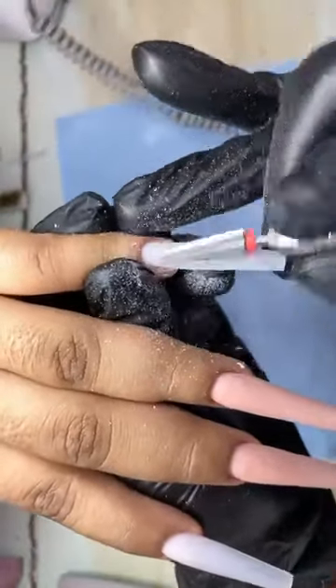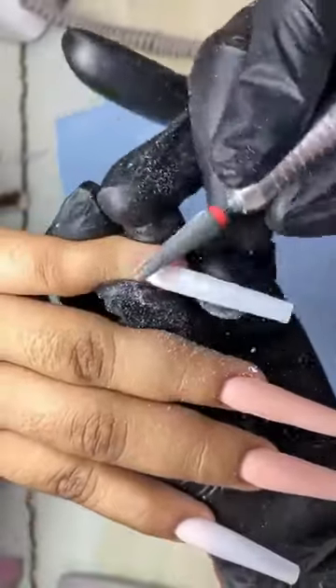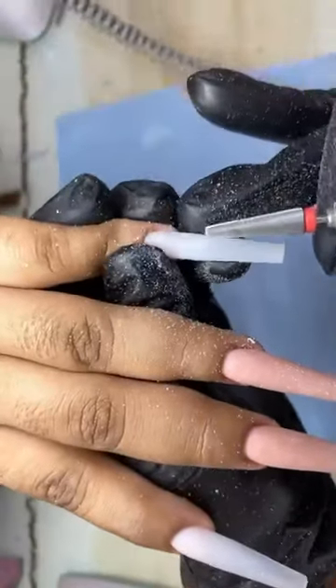Hola, hola. Sé que es muy temprano para que anden conectados por aquí. Supongo que deben de andar trabajando, pero pues por aquí les voy a dejar este videíto. Quiero que conozcan la punta del óvulo.